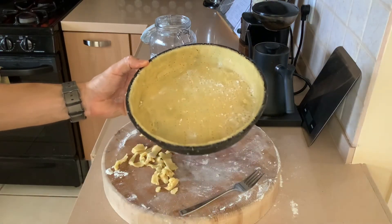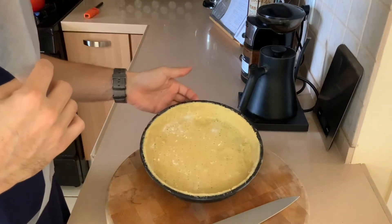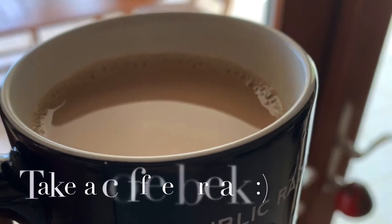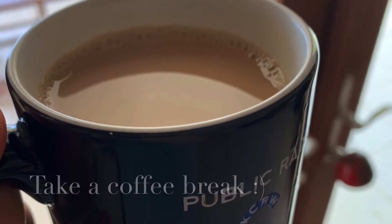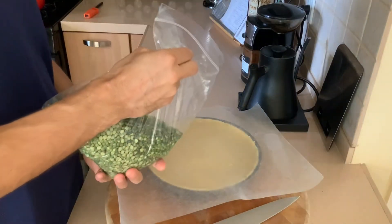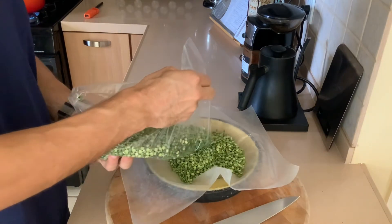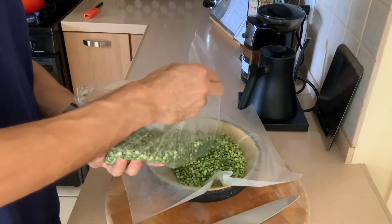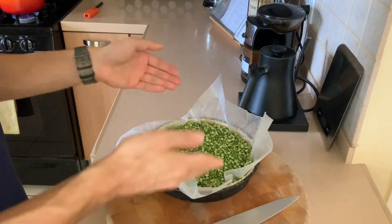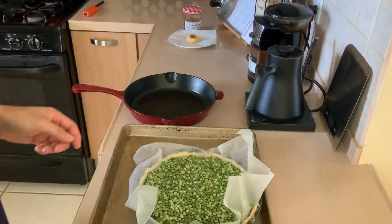Docking is something you do whenever you blind bake a pastry — it will prevent it from blistering or rising up. Once your tart dough is docked, put it in the freezer for 10 to 20 minutes until it's pretty firm. Once firm to the touch, we're going to blind bake it: add some weight — dried peas or dried beans — and bake at 375 degrees for about 15 to 20 minutes. We're basically trying to get the dough half cooked.